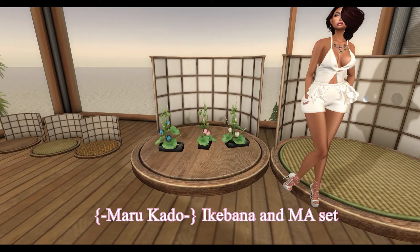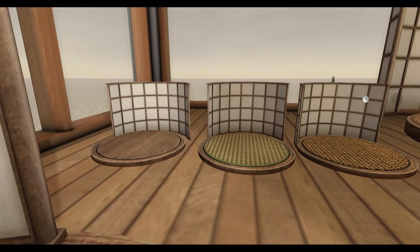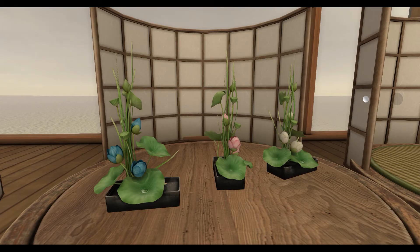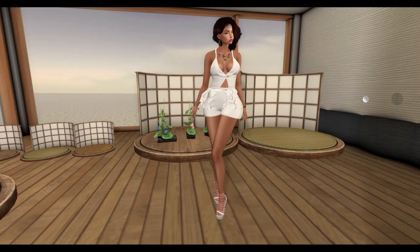From Marukato, we have an Ikebana and Ma set. This set includes large and small versions of a Shoji screen. The divider comes in weave, wood, and tatami variations. The Ikebana Lotus comes in blue, pink, and white. There are large and small variations of the Ma, which also comes in weave, wood, and tatami variations.